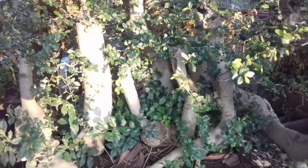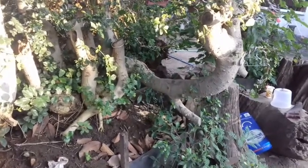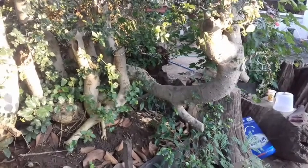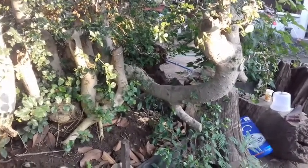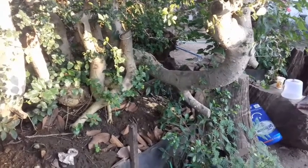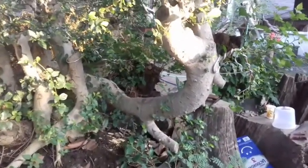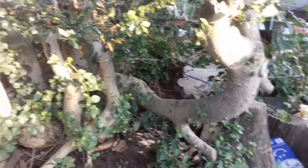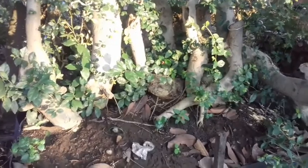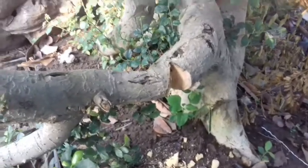Pada pagi hari ini saya ingin mengajak anda untuk melakukan tekukan pada sebuah batang pokok yang arahnya bagi saya agak sulit untuk dilakukan penataan artistik, karena membentuk garis L pada bagian pangkal dari batang pokok tersebut. Untuk itu saya merasa perlu melakukan tekukan pada salah satu batang pokok yang arahnya tidak selaras dengan keseluruhan batang pokok dari bonsai rafting ini.